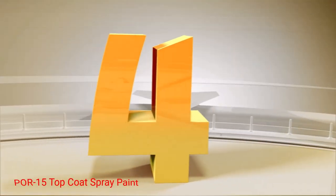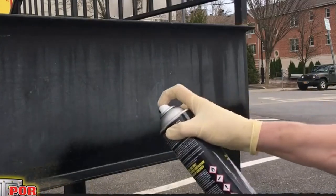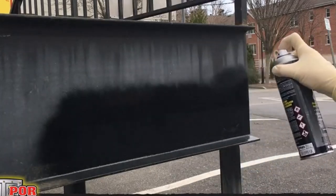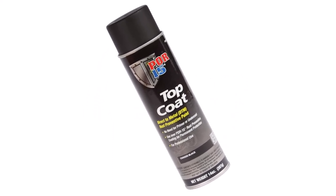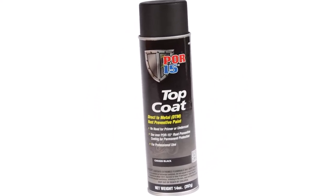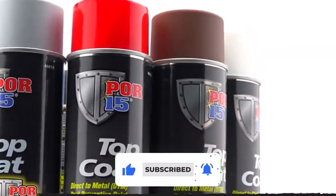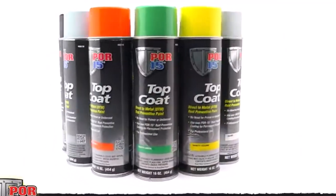Number 4: POR-15 Top Coat Spray Paint. Easier to apply than the original POR-15 formulation, a can of POR-15 Top Coat Spray Paint is just as effective and delivers seriously great protection for your metal surfaces, especially when working on your vehicle. This oil-based aerosol spray paint can be applied directly onto metal surfaces, though it does require prep and priming. What we like: designed to be applied directly onto metal, sheds moisture to prevent rust formation, protects against UV light, and keeps its sheen and color for years. What we don't like: takes days to fully cure and harden, and does require a thorough prep process.